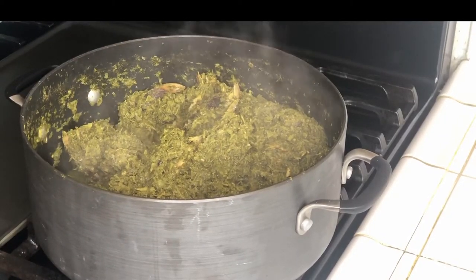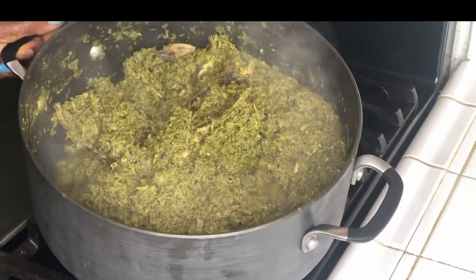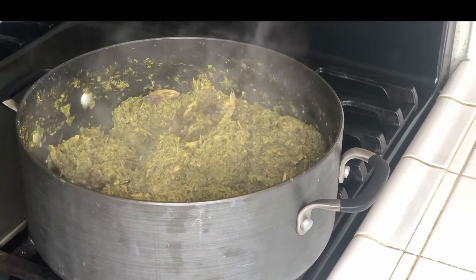As you can see the cassava leaves — the water — there's not a lot of water left. The water went down, so now I can add my peanut butter.